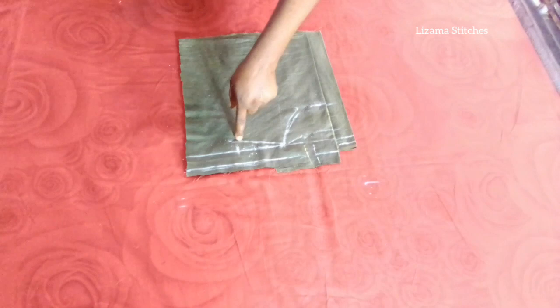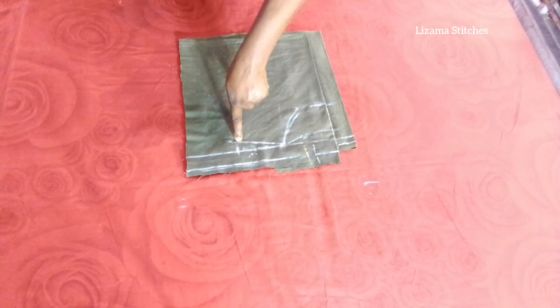From this point I'm going to input my armhole measurement. The armhole measurement I'm working with is 16 inches. 16 divided by 2 gives you 8 inches, so I'm going to mark 8 inches here.